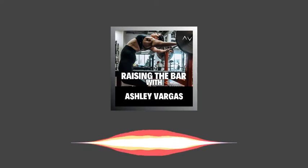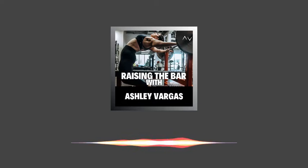Welcome to Raising the Bar. I am Ashley Vargas, and I help lifters feel more confident adding weight to their barbell. Hello, lifters, and welcome to episode number 13 of Raising the Bar. On today's episode, we are going to dive into one of my favorite topics to talk about, which is programming theory.